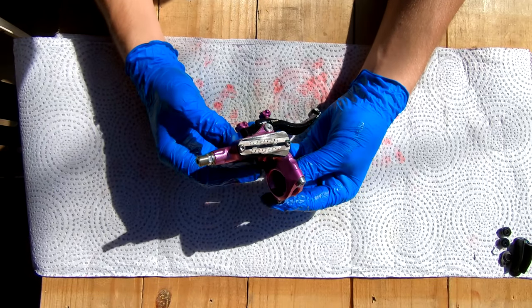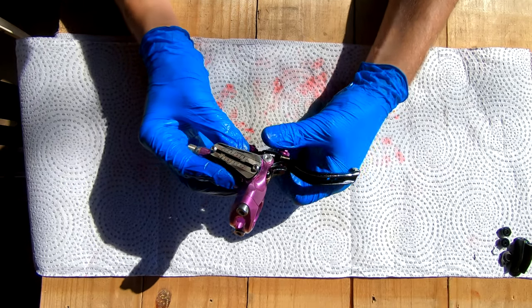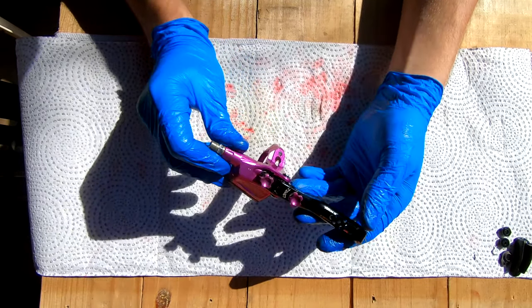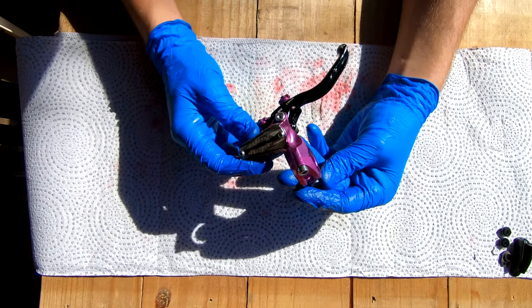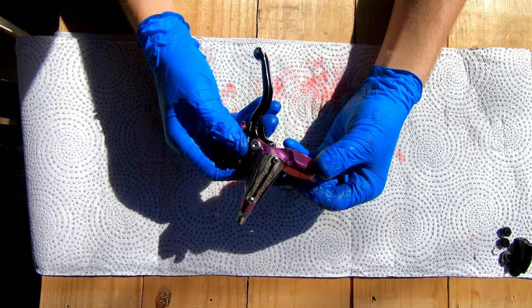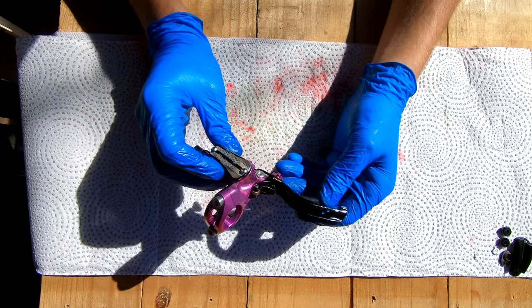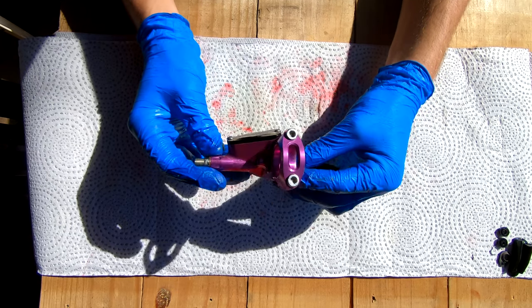A few things to note: if you can bleed your brakes reliably, you can do this rebuild — it's not insanely complicated and I believe anybody can do it. I'll link the PDF of the exploded diagram for the lever in the description so you can see exactly where all the seals go. It makes your levers feel brand new. This lever is roughly three years old — it wasn't leaking, but I could see the cover inside starting to crack, and these are going to a friend of mine so I wanted to make them feel brand new. Good luck, have fun, and thanks for watching.